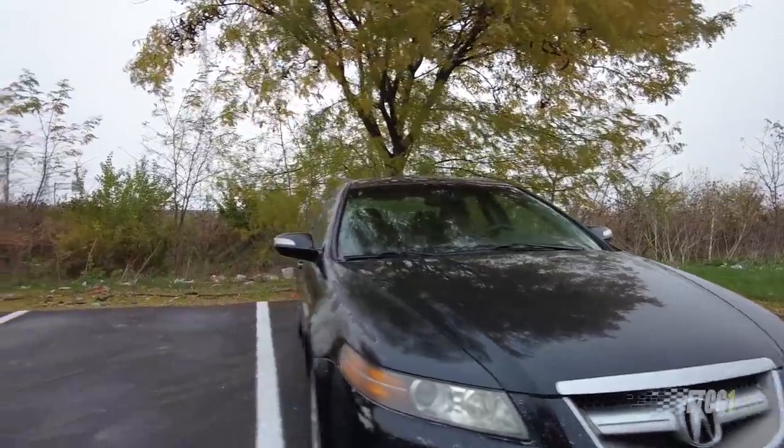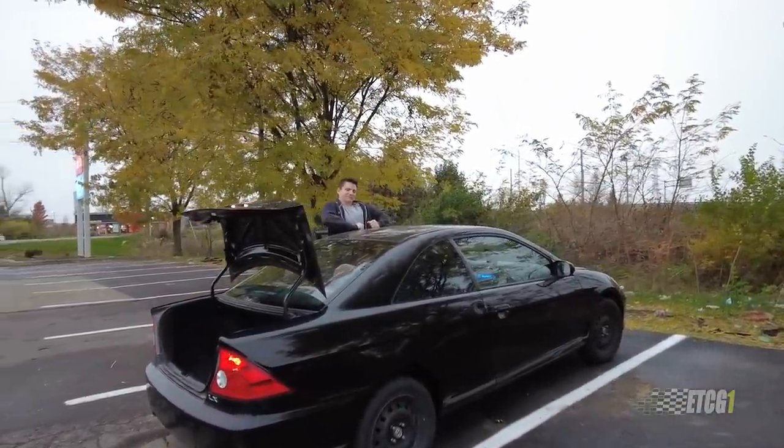My youngest son came and got us in the Civic — the very Civic I fixed while he was driving the TL — and that thing ran great. So the Civic is good, the TL not so much. But that's the update on what the TL is doing.